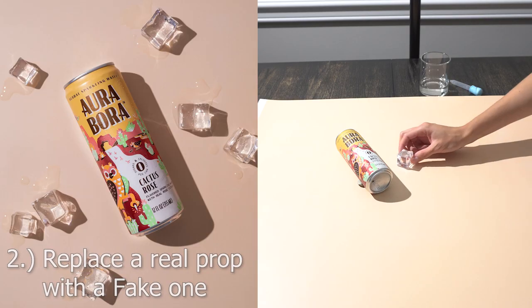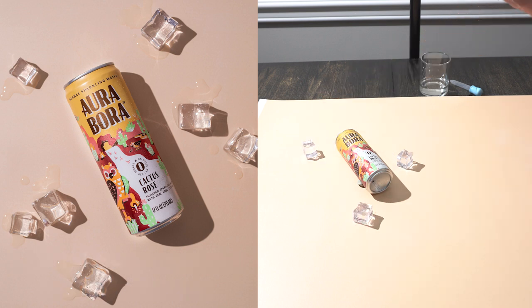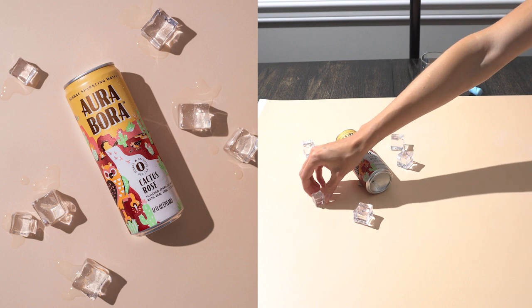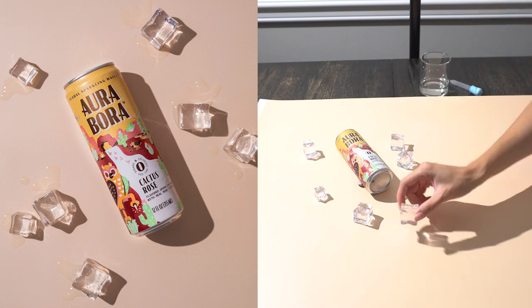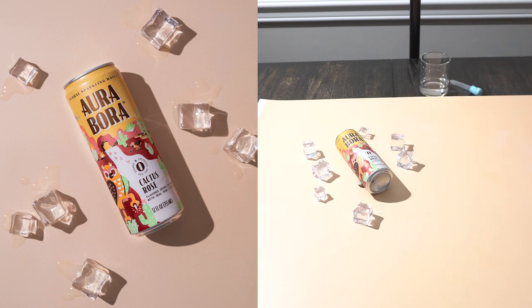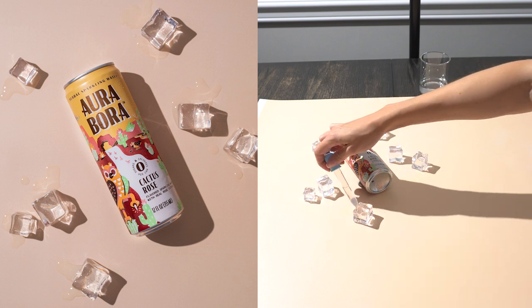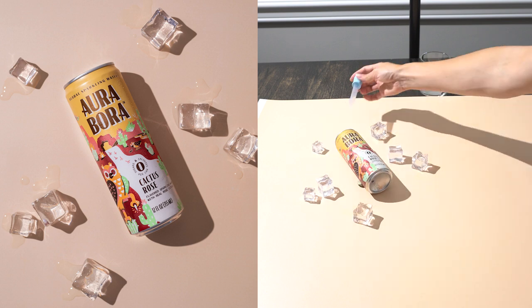Another thing you can do is replace a real prop with a fake one. It's always nice to use real props or ingredients when you can, but sometimes it's more fun to experiment with a fake version, such as with ice cubes in this example. I arranged some fake ice cubes around the beverage product, then used a small dropper to drip water around the cubes to create the illusion that they were melting. Think of ways you can fake the realistic elements of your photos.